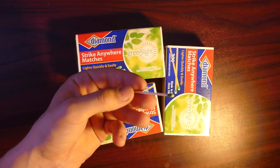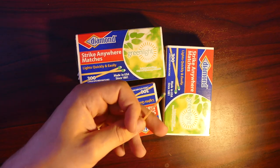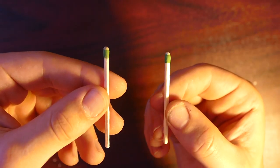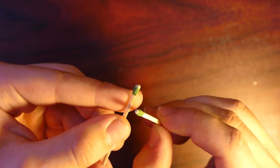So if you're not a huge fan of the first method and you don't want to mess up your teeth, here's another way to light a match, and all you need is another match. All you need to do is just strike one match firmly against the tip of the other, and then they should light.